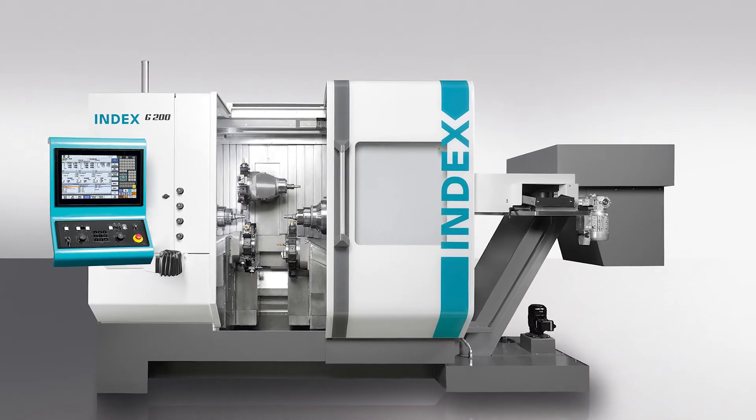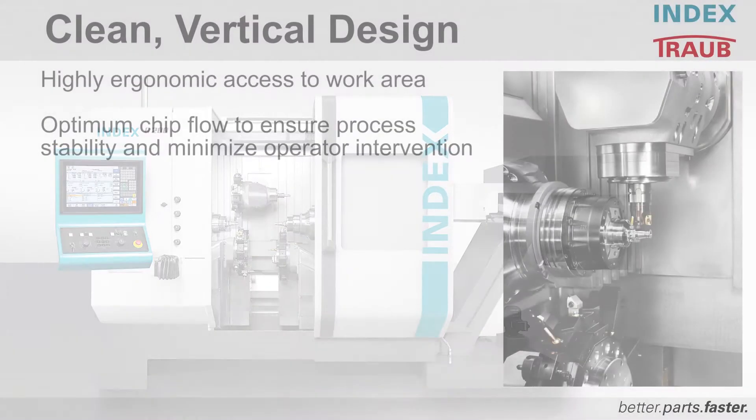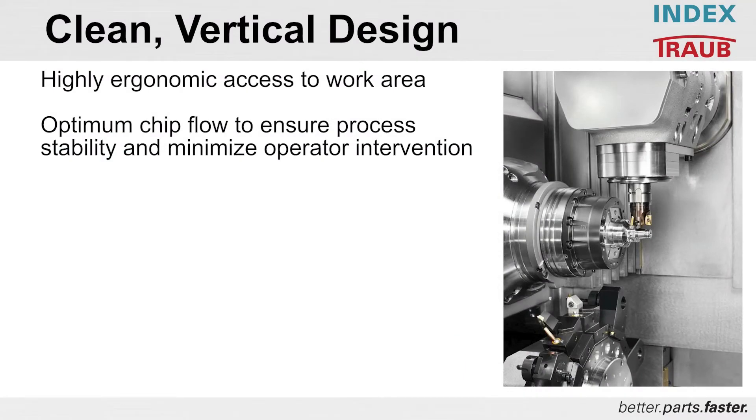The G200 — three turrets as you saw, three Y-axes. One of the things I emphasize strongly on this machine is the ergonomics and the accessibility to the work area. Being a vertically built machine, the accessibility is phenomenal when it comes to changing tools and turrets — there's no standing on a chip conveyor. Everything is easily accessed for the operator and setup people.